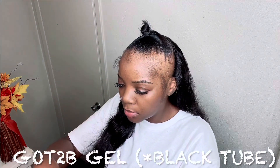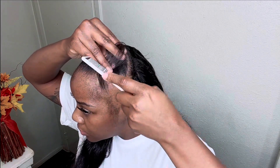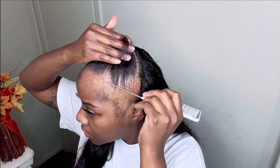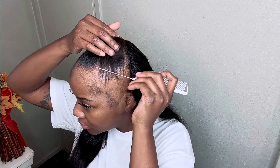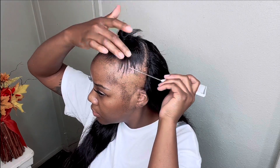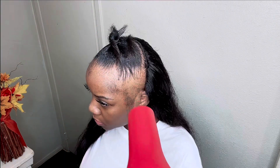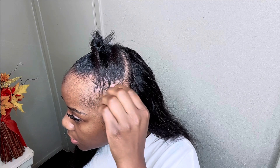I'm applying my gel first — I'm using the Got2b gel in black — and I apply that to the area where I want to put the hair. As you can see, I'm using this rat tail comb, both the bottom and the top, to help manipulate the hair and make it look more realistic. Then I blow dry it so it stays in place.